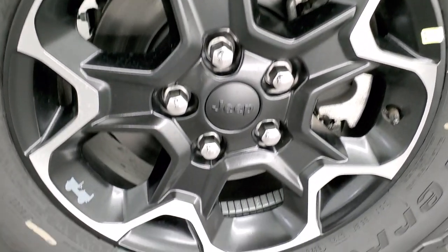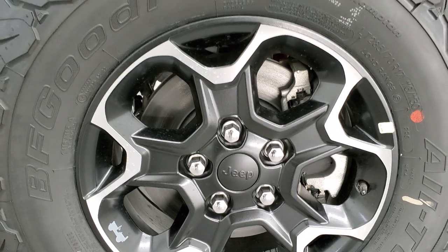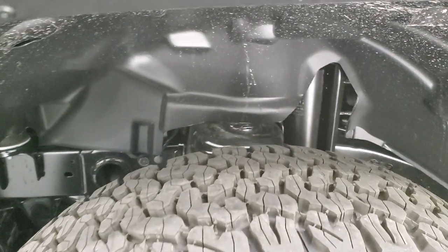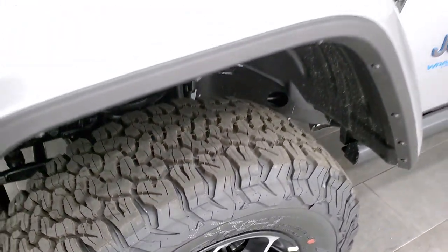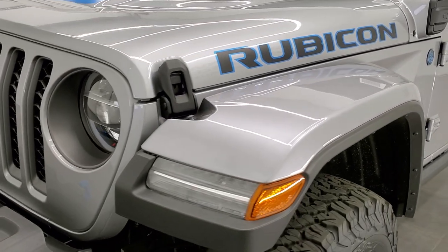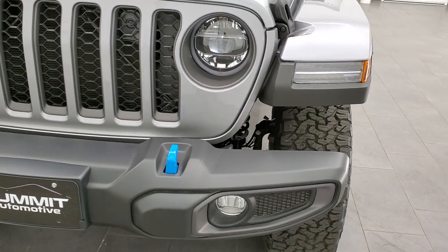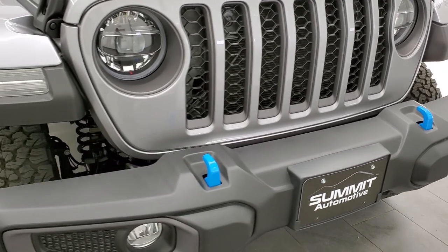It comes with the 17-inch painted and polished aluminum rims, and it has BF Goodrich all-terrain TA KO2 tires. These are LT 285 70R 17s, with definitely an all-terrain tread pattern on them. This is still a Rubicon, so it's going to give you the sway bar disconnects and the locking axles, just like all the other Rubicons — this one just has the hybrid add-on.